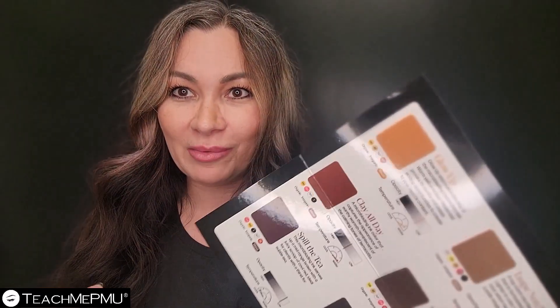Years ago, we didn't really know about pigments like this. We knew a little bit about colors, undertone, overtone, and all of that. But now we're really seeing artists dig deep into these colors, knowing what's in them, and knowing how to adjust them.